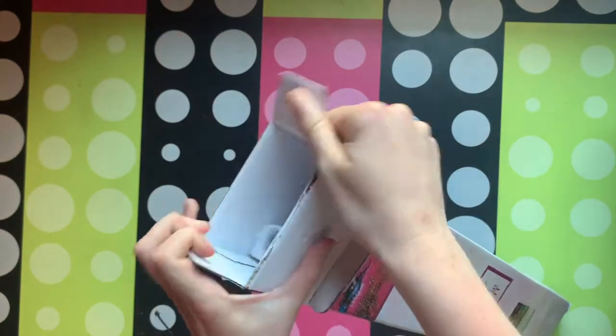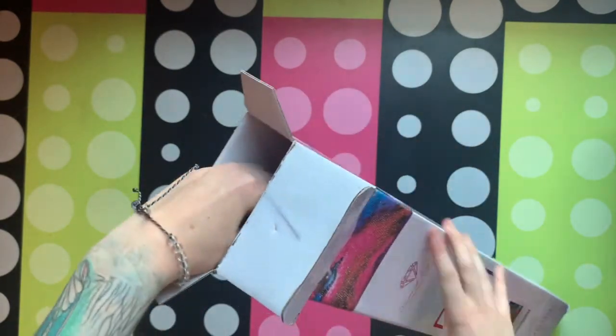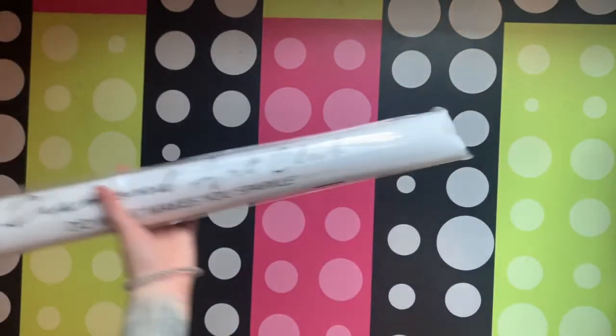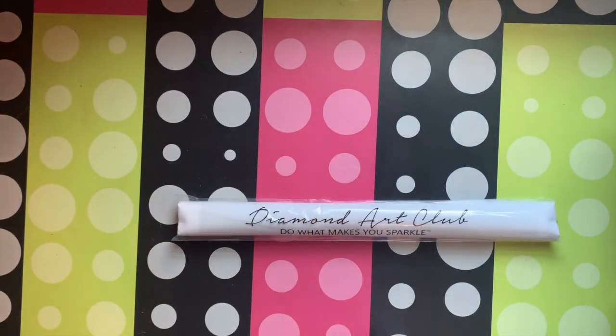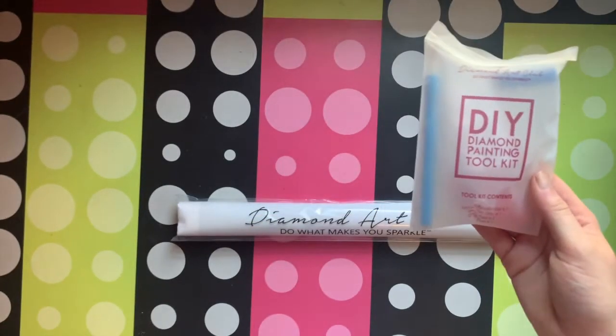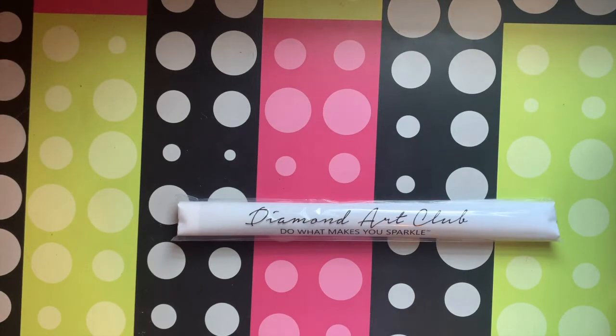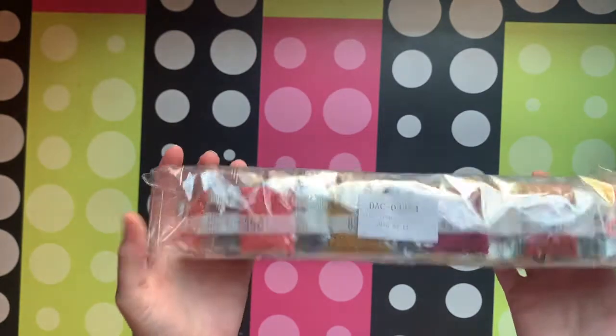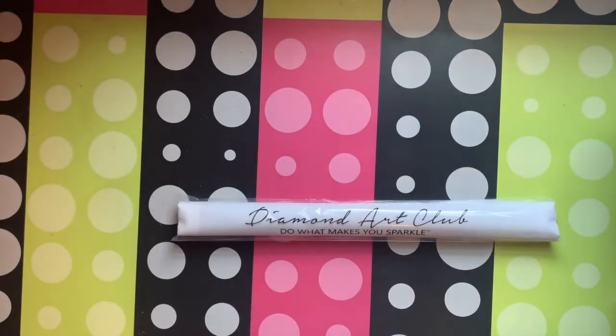It is so hot out. I have to turn my fan off to film this so that it's not distracting. In my Dahlia unboxing I went through the tool kit — if you're interested in seeing what's in that, most of you probably know what is in that: the wax, the pen, the tray, and then the drills. I'll go over those after.